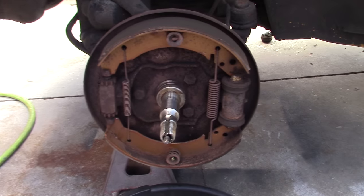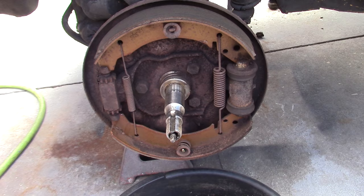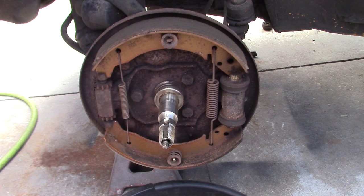We're going to do a quick brake job on the 65 Beetle here. Figured I'd turn the camera on and show you a few things you might need if you're going to service the original brakes. This would probably be a good time to decide whether you want to upgrade to disc brakes or stay with the original drum brakes.